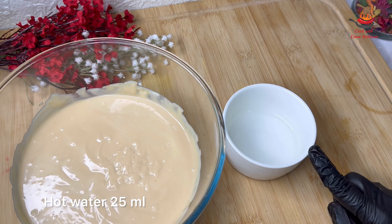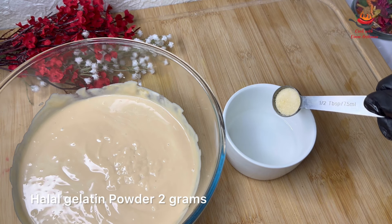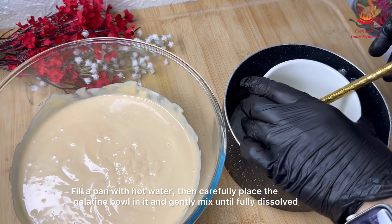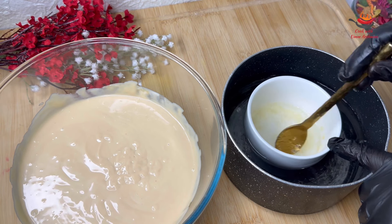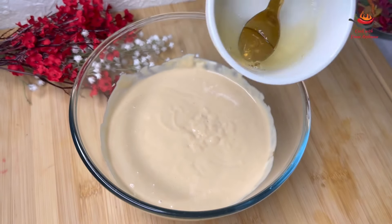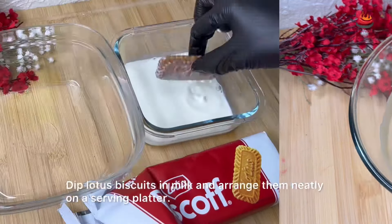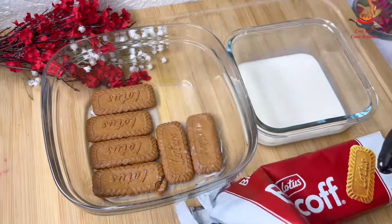I have about 25 ml here and I will add 2 grams of gelatin in this with hot water so that it will be mixed and dissolved into the granules. Now I will mix everything together and make a base in a bowl, and serve it in the bowl.